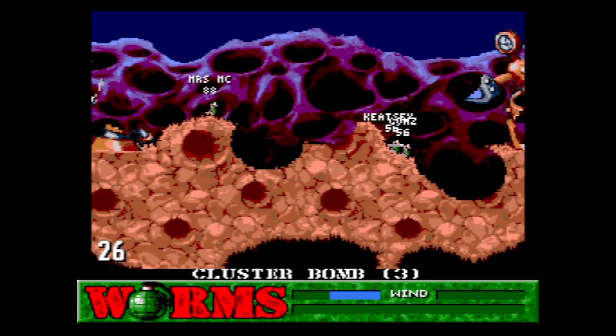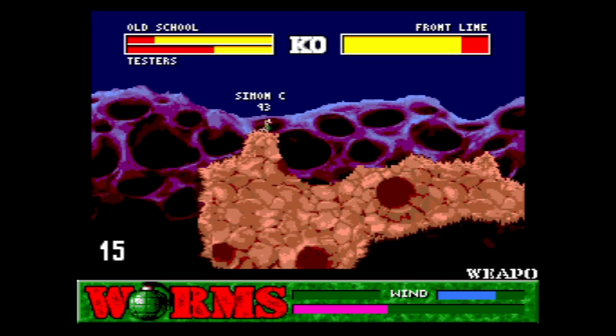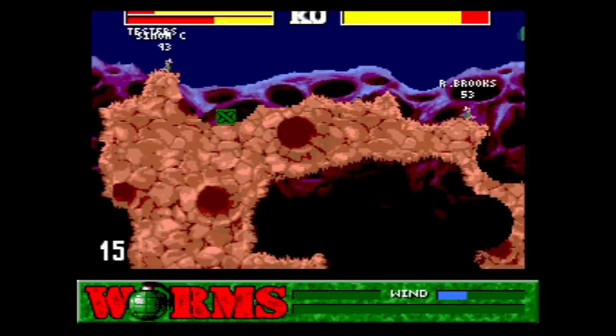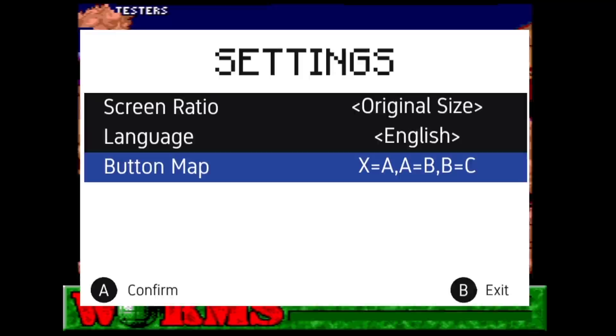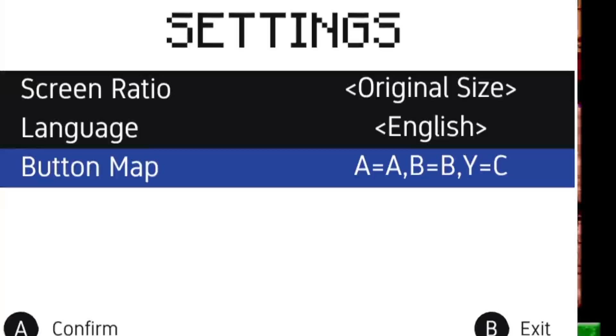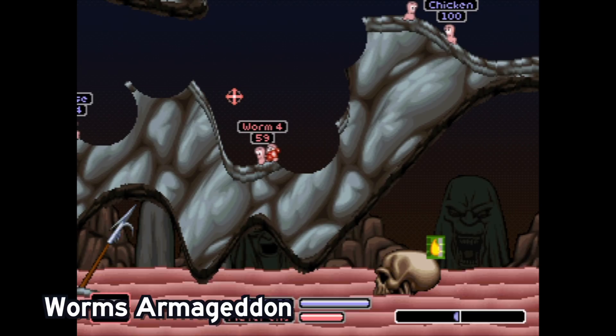I did run into an issue with this game where the button mapping and layout wasn't quite what I was expecting — I found it a little bit confusing. Thankfully, you can go into the settings and change the button mapping to something that's perhaps a little bit more accessible and to your liking. Not every game has this option, but I was really happy to see that this did.